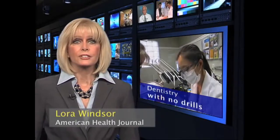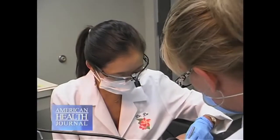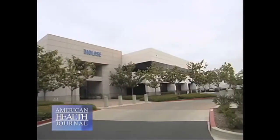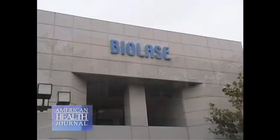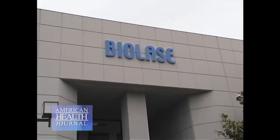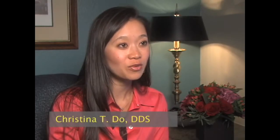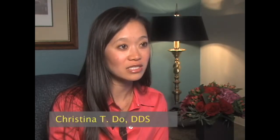WaterLase technology is a safe and gentle alternative to traditional dentistry, as we learned from Dr. Christina Doe, a researcher for the leading dental laser company BioLace, who explains how the new WaterLase technology works. WaterLase is a laser dental instrument that can cut away enamel, bone, and dentin.